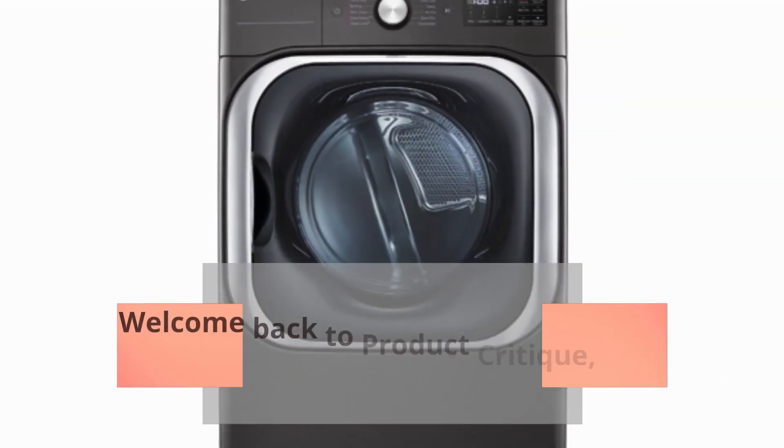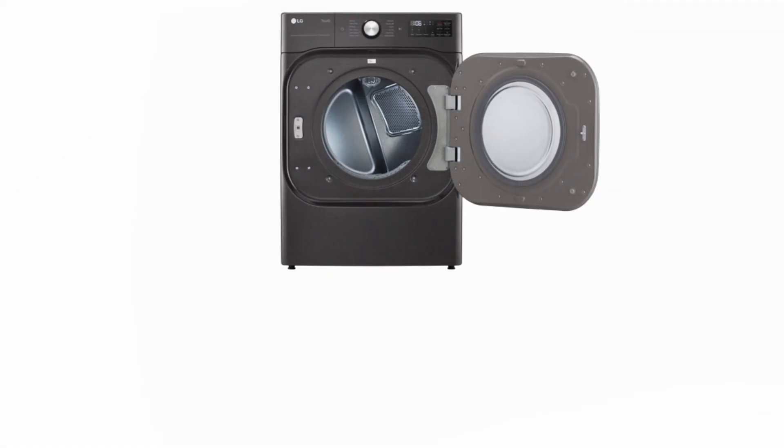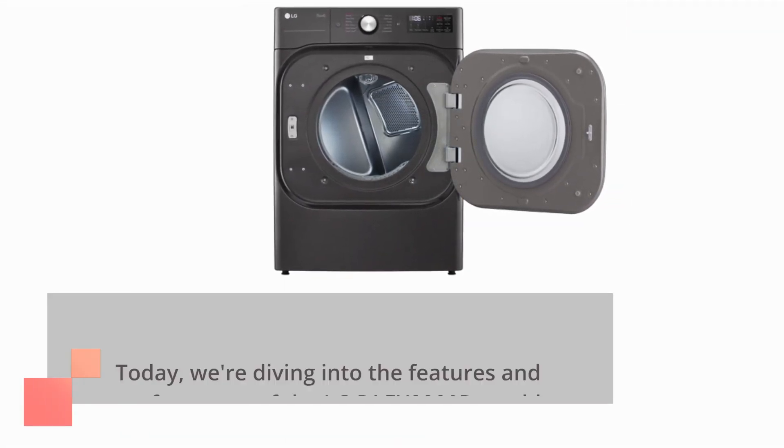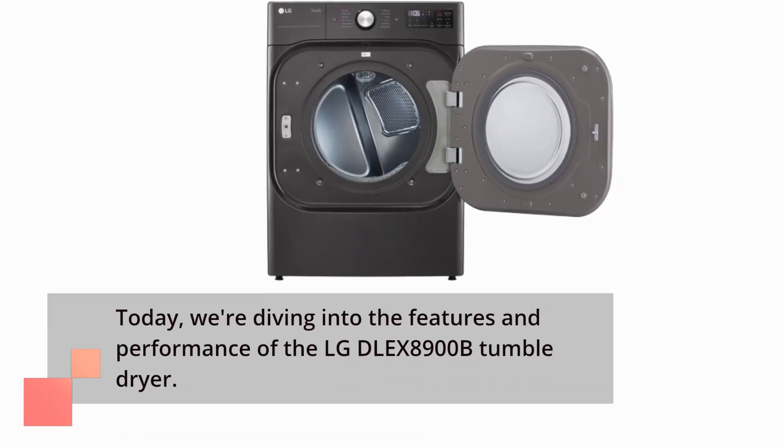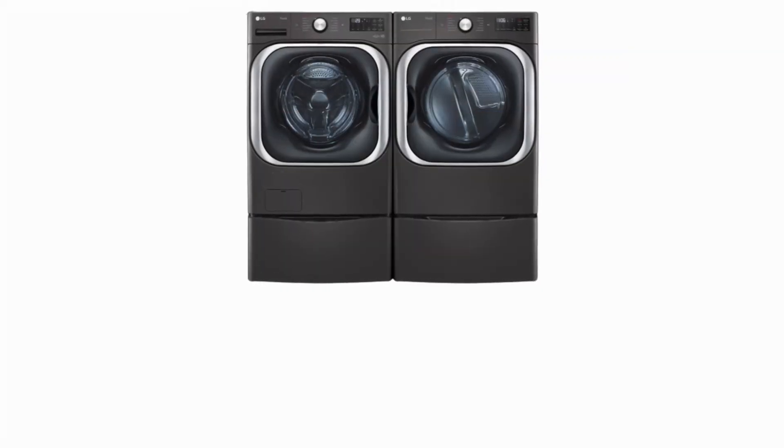Welcome back to Product Critique, your trusted source for honest product reviews. Today, we're diving into the features and performance of the LG DLE X8900B Tumble Dryer. Let's get started.